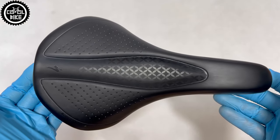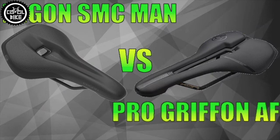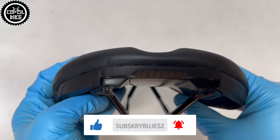If you are also interested in other saddles, I invite you to see my previous movies. Links to them you will find in the upper right corner and in the description. The saddle has low friction panels on the nose and tail to help with changing position and easier getting on and off.